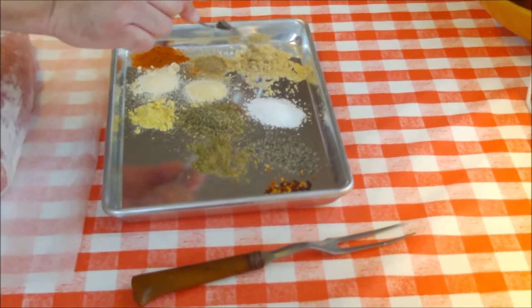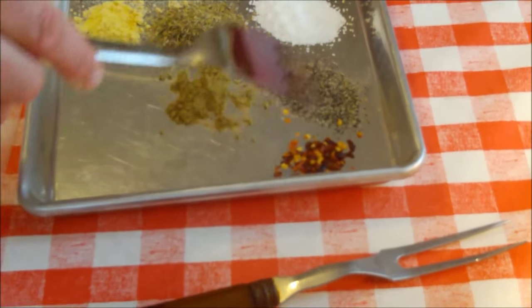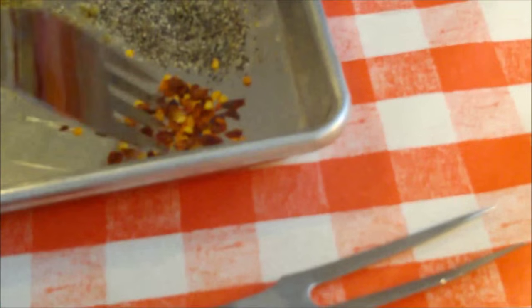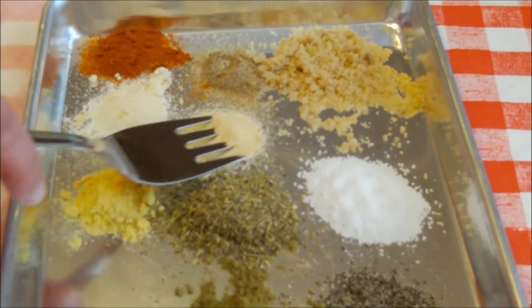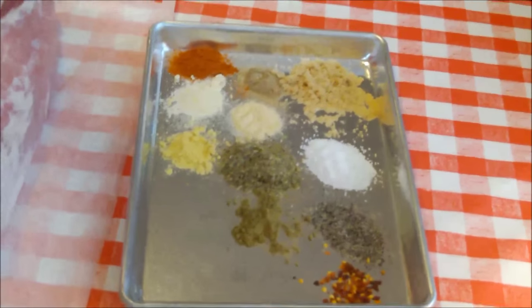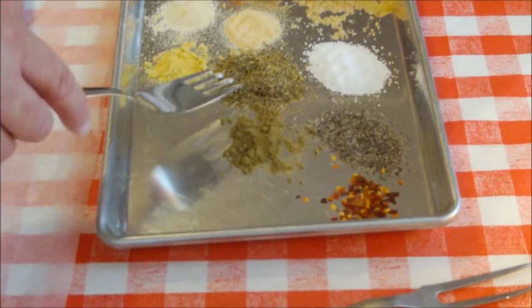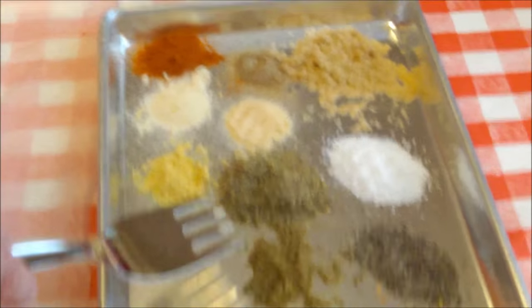Here's what we've got: about a tablespoon of brown sugar for a little sweetness in the background, a tablespoon of kosher salt, a tablespoon of black pepper, about a half teaspoon of pepper flakes for a little heat, a teaspoon of celery salt, a teaspoon of garlic powder, and a couple tablespoons of herbs de Provence — which has sage and rosemary, great pork flavors. Also a teaspoon of poultry seasoning, which has some of the same herbs.